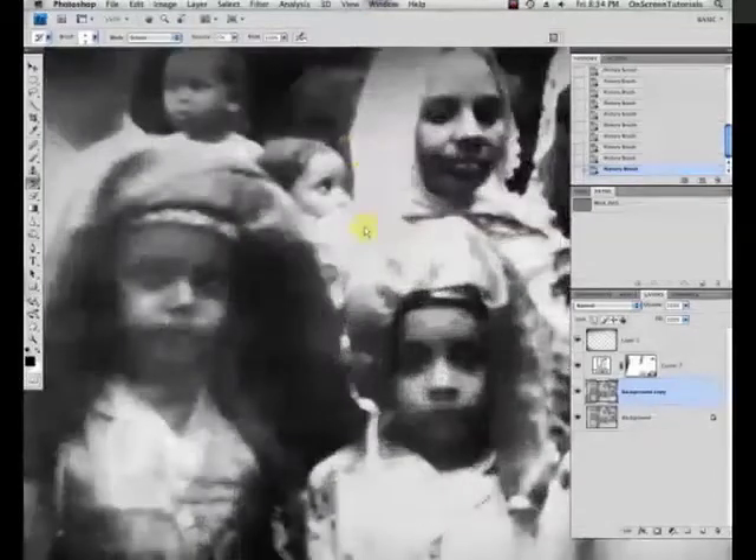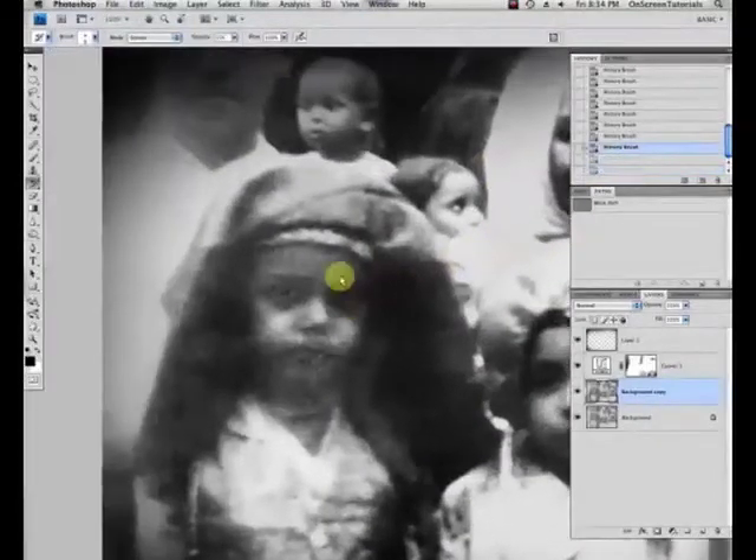Just lighten up the important parts of the face just a wee bit. Let's try that. That's a little extreme, Eric. Weird. When it starts looking weird, undo it.